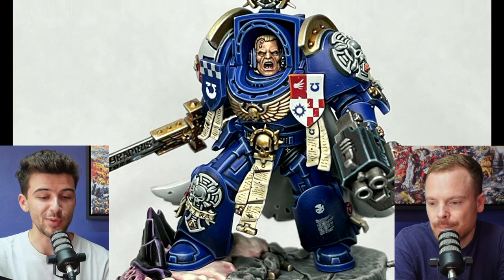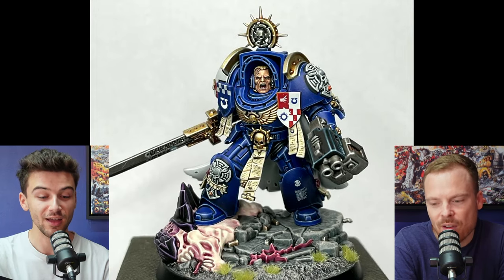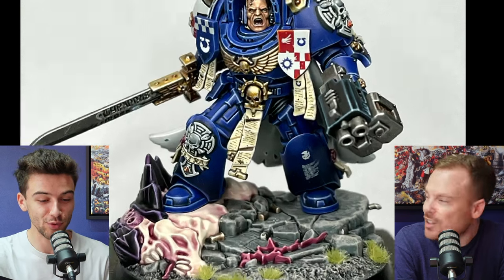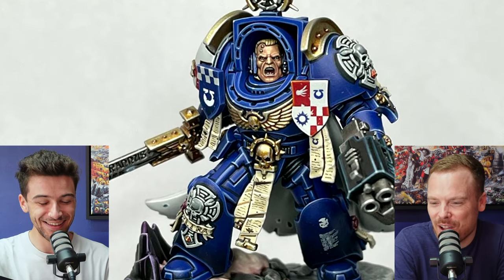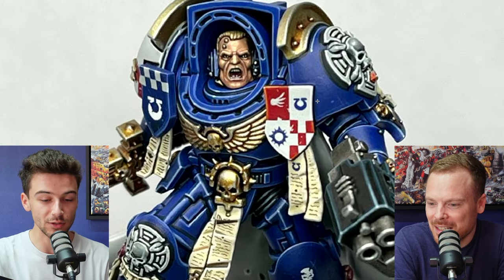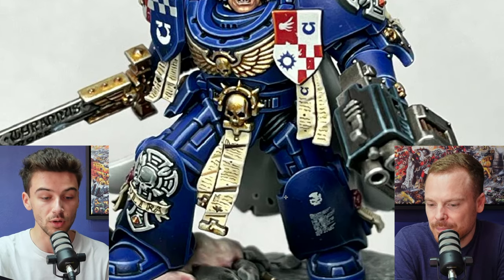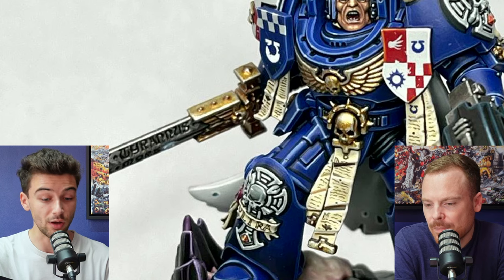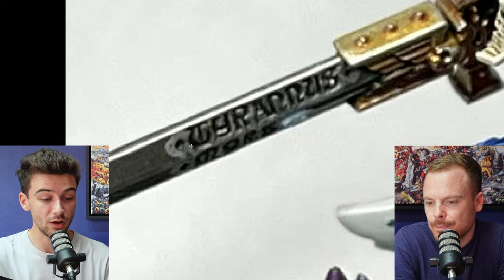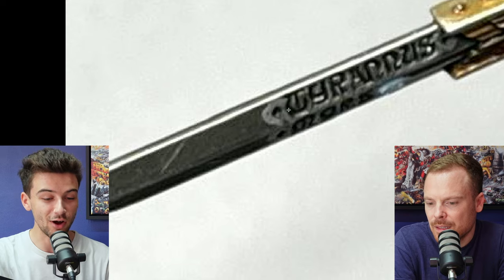Obviously we're being super nitpicky here because you are a very proficient painter aspiring to improve as much as possible. It's very hard to find something off with this. Super nitpicking, but I would have added some glazing towards the bottom of the shoulder pad as well — like you've done on the leg — just to keep that continuity of the armour. Also the silver is just a little bit flat for me personally, and the highlights around the lettering on the sword blade could have been a little bit sharper, with a brighter glaze transition toward the tip of the sword to add some tonal variation.